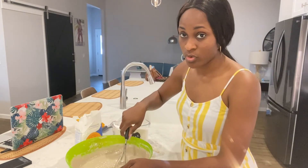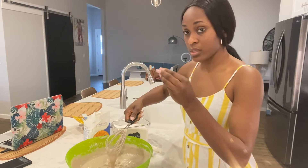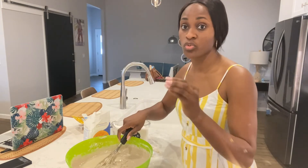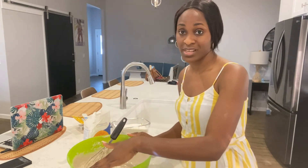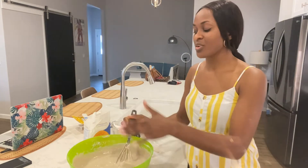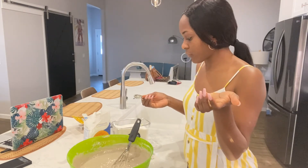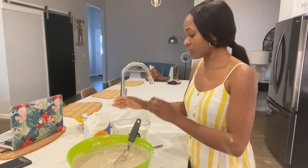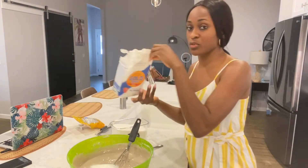I might even end up adding more flour because I really want it thick enough so the puff puff doesn't become too oily when frying. I'll taste it — it's not as sweet as I'd like yet, so I'm gonna add just a little bit more sugar. And then I'll put in the rest of the flour too.